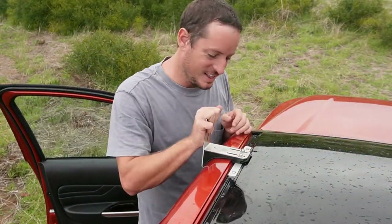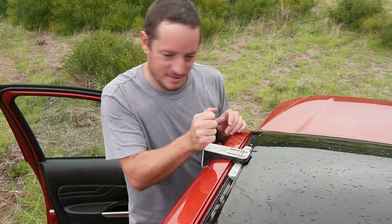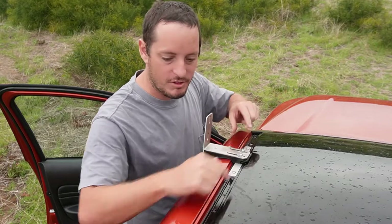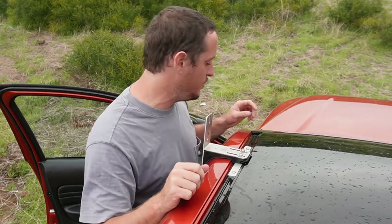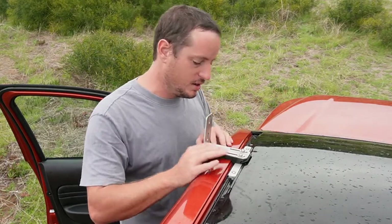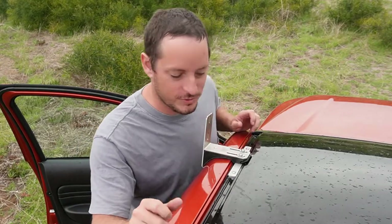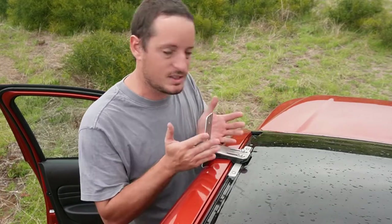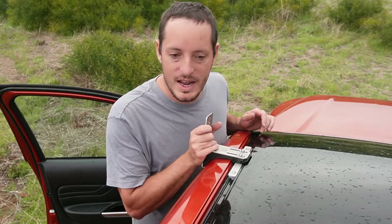Both rackless bars are on — solid and beautiful. One thing I haven't mentioned: there was a rubber strip that we removed at the beginning. You'll need to put it back in, but it's really simple — it goes back in the same way it came out. Just cut it to size. I'll save showing that for another day as the weather isn't great.